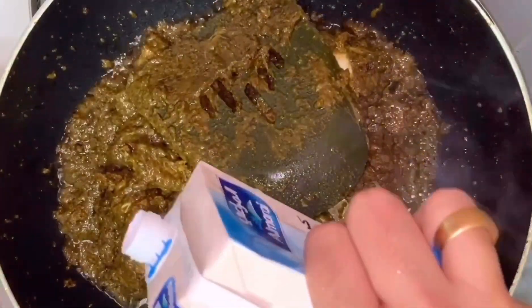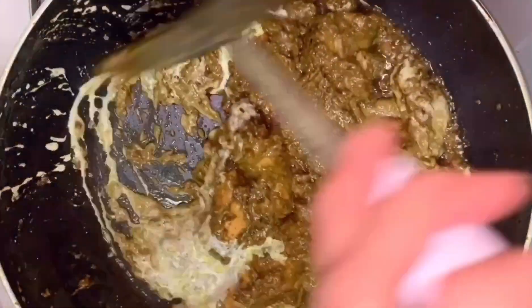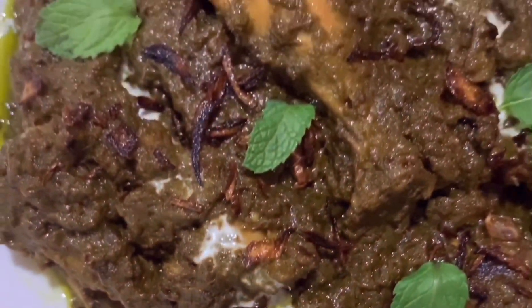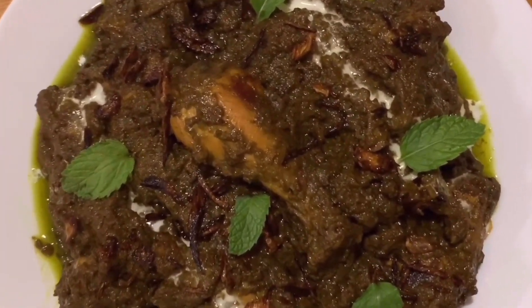We are going to finish it with cooking cream. You have an option to use it — no problem. Mix it in. Our Hariyali Chicken is ready. It has a good taste, spicy, and flavorful. I am happy with all of them.